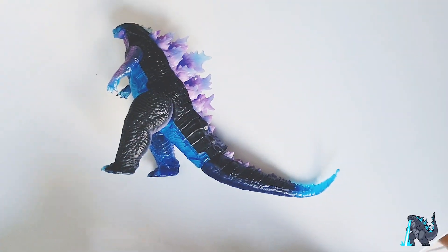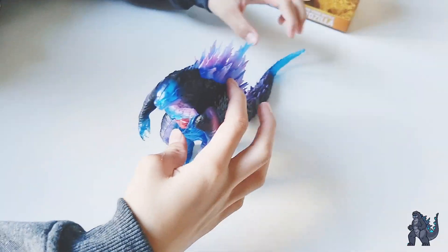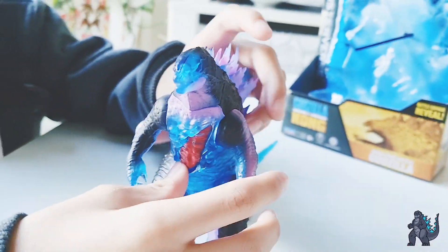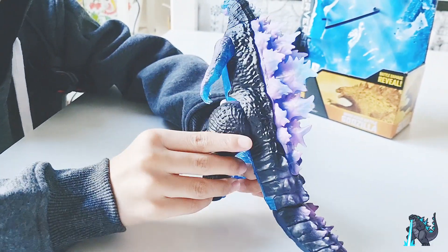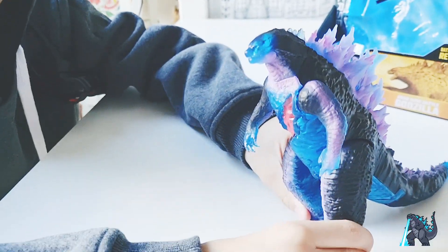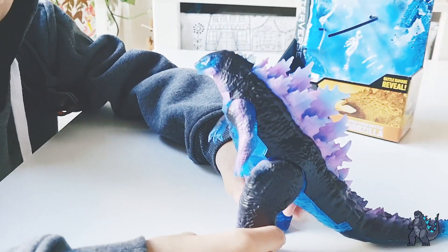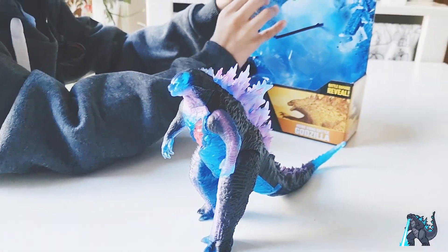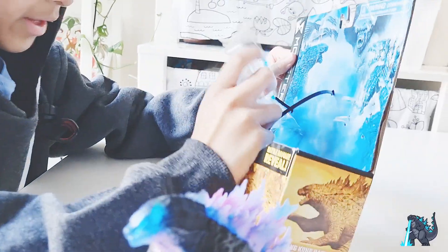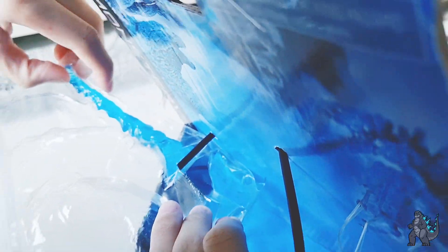Okay guys, my dad done it, so let's get back to the video. So he has good articulation — I forgot how to pronounce that, leave it in the comments how you pronounce that. So let's get the battle damage piece and the atomic breath — it has tape... nooooo!